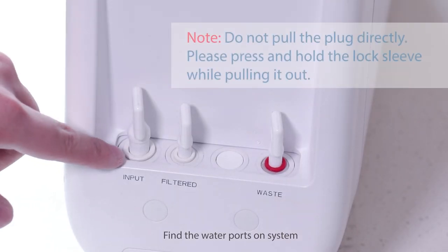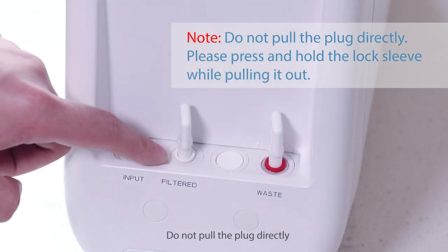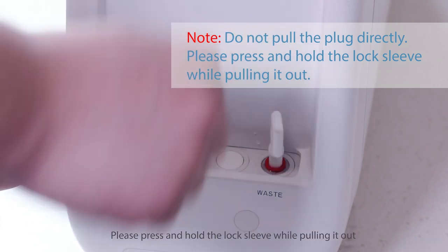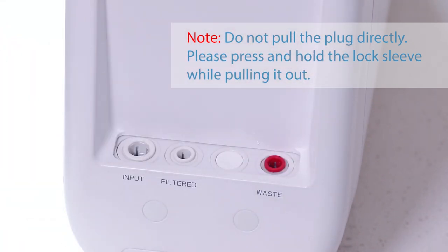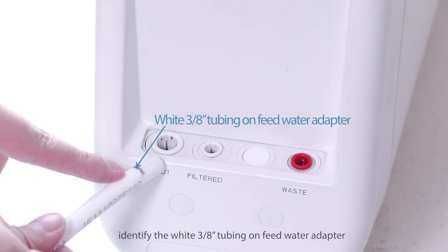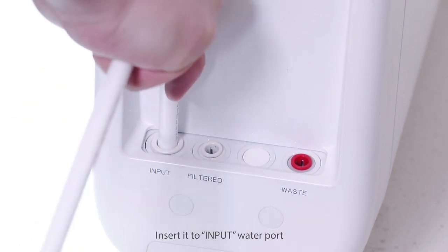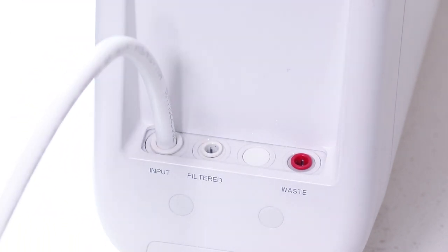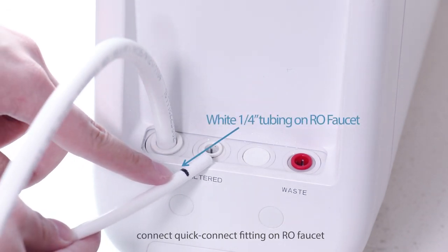Find the water ports on the system and remove the three plugs. Do not pull the plug directly — press and hold the lock sleeve while pulling it out. First, identify the white 3/8-inch tubing on the feed water adapter and insert it into the input water port.